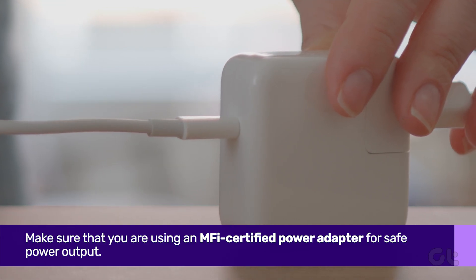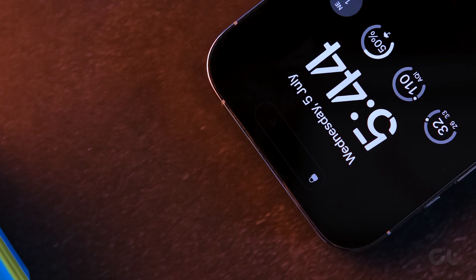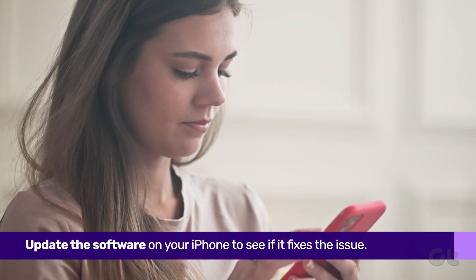If your iPhone still refuses to charge via MagSafe, it's likely a software bug preventing it. You can fix it by updating your iPhone to the latest version.